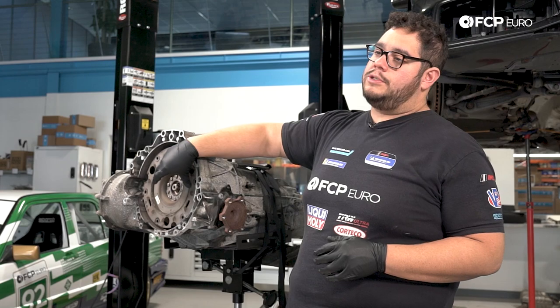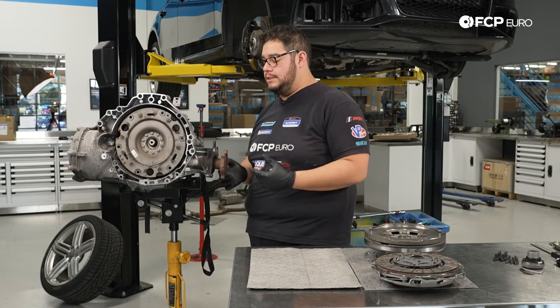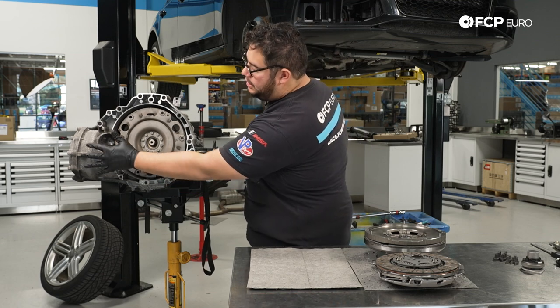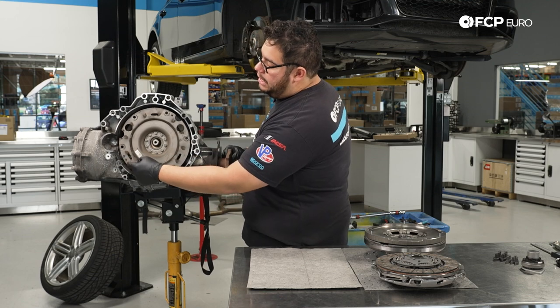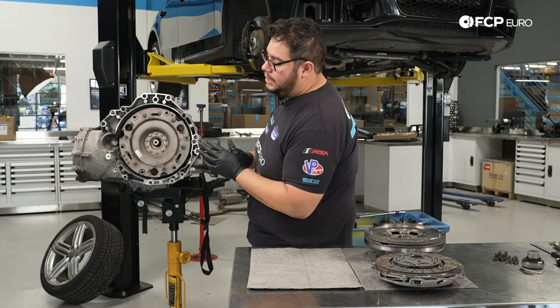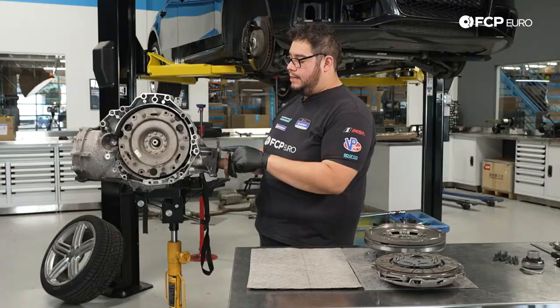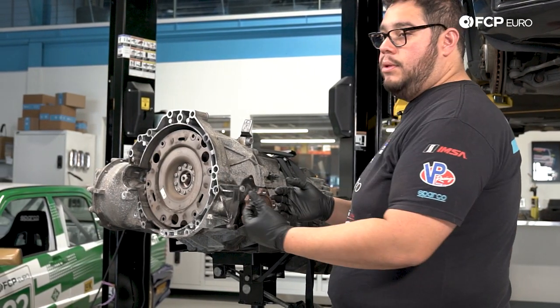Before we can pull the clutch module out, we have to remove the driver's side axle flange. This is the flange end right here, and it goes all the way across to the other side of the transmission. There's a delicate seal on this side that we'll be mindful of. In order to get this out, it is held in by three T-45s. Then we can remove this plate and pull the whole unit out.